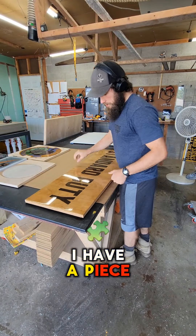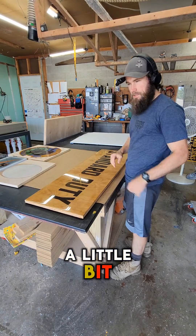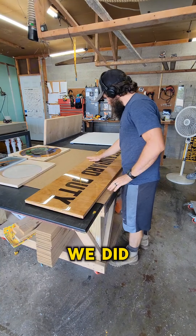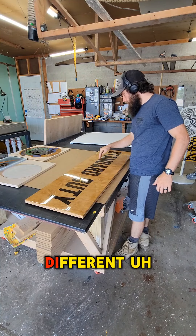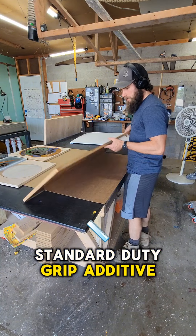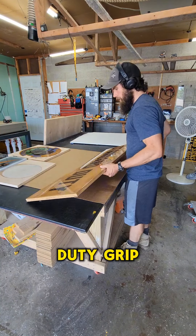What up you guys? So I have a piece here that I just want to talk about a little bit. It's a sample piece — we'll be sending it out to a customer. We did a few different grip additives on this: a standard duty grip additive and then a heavy duty grip additive.